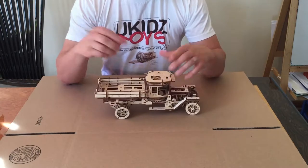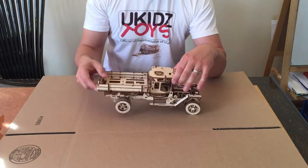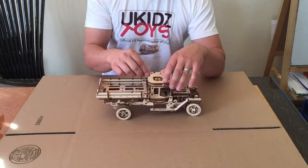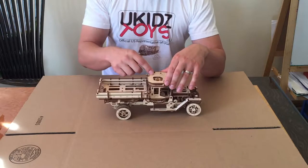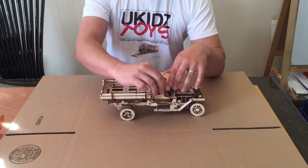To wind it up, move this lever forward, away from yourself if you're holding the truck the same way I am, then bring it backwards. You'll hear a little clicking noise — that's perfectly fine, that's what it's supposed to do. You need to do it 20 to 30 times for the moving mechanism to start working. So let's do it.